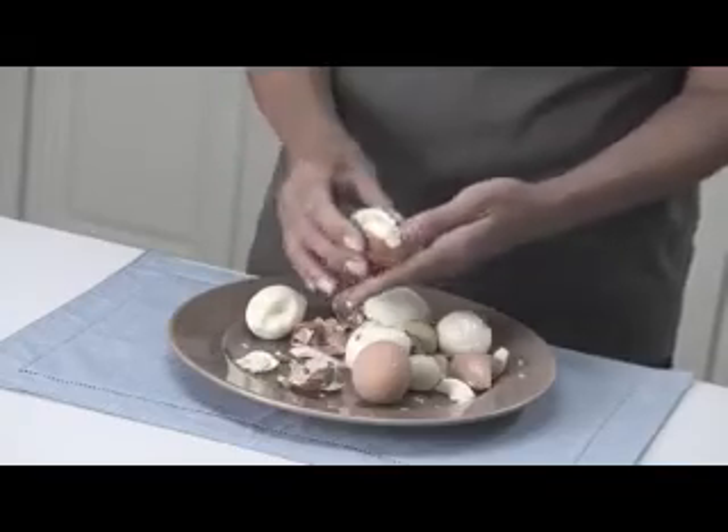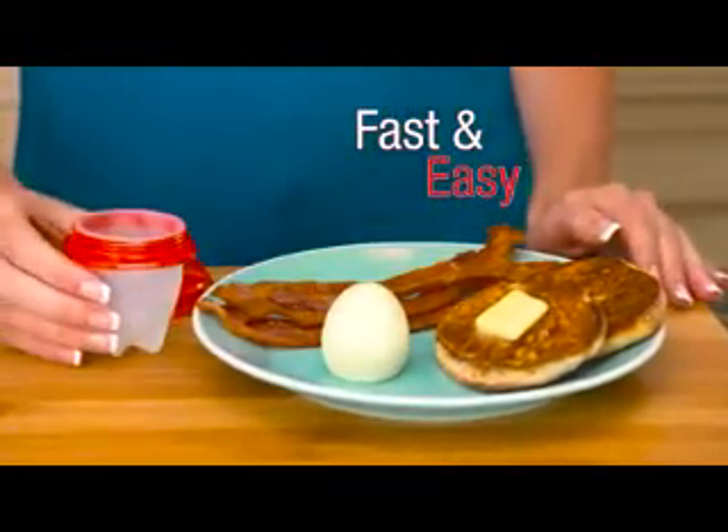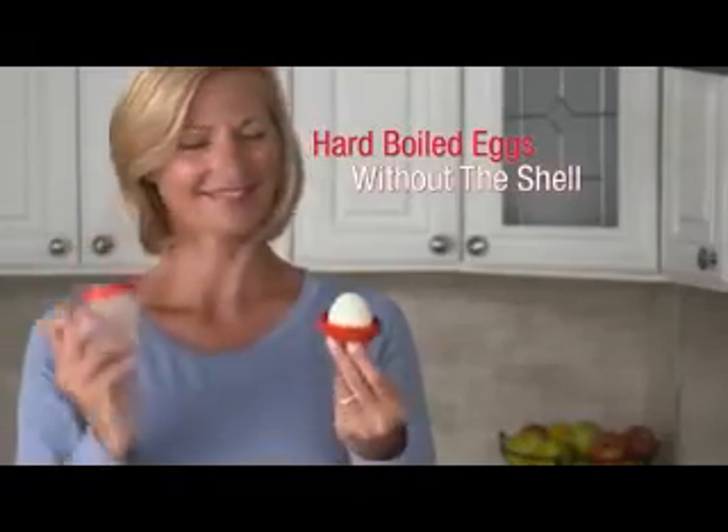Peeling hard-boiled eggs is such a hassle. It takes forever and makes such a mess. Now make hard-boiled eggs the fast and easy way. Introducing Eglets, the new silicone sensation that lets you cook hard-boiled eggs without the shell.